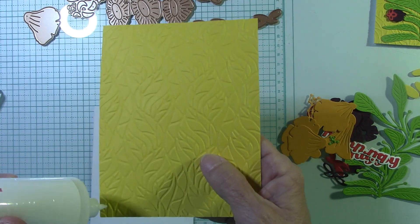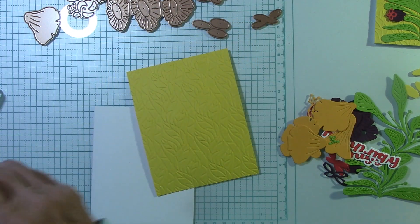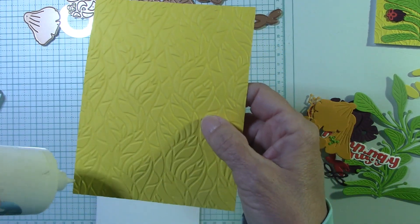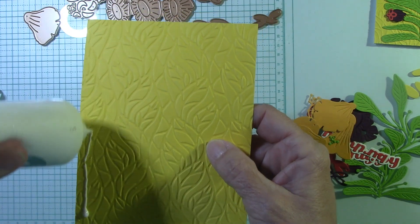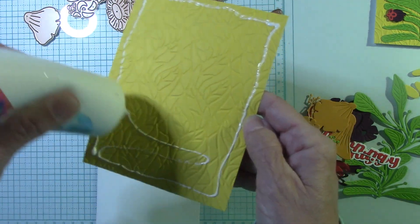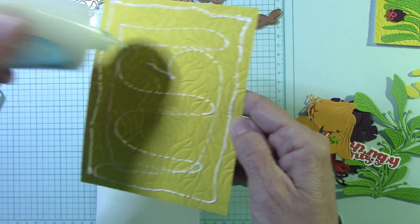We'll go ahead and put some glue down. Every video — oh, my goodness. I cannot even. But you guys are used to this by now, right? It actually gets on my last nerve, I have to admit. But you know, got to just laugh and go through it. It is what it is. If this is the only thing I have to complain about, we're really good.